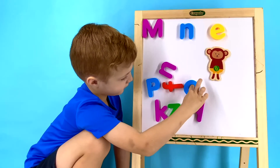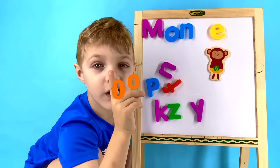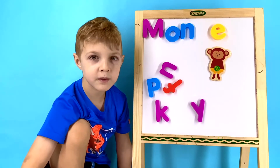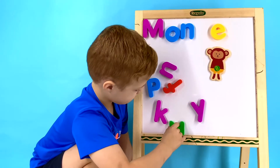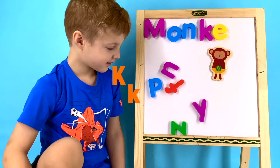What letter do you think comes after M and before N? O. It's the letter O! Great job, Wyatt! Now after O we have N, and after N we have a kk sound. What letter makes the kk sound? What letter is that, Wyatt? K! It's the letter K! Great job!